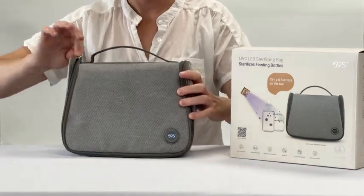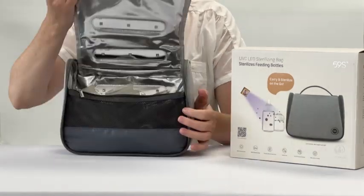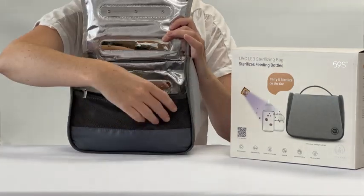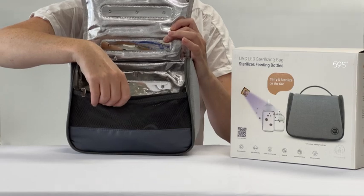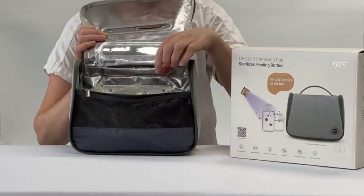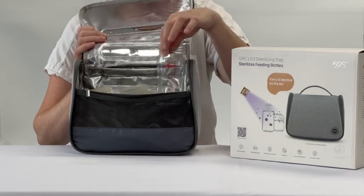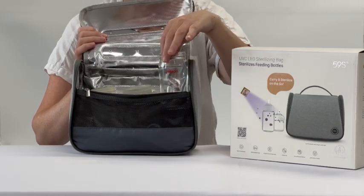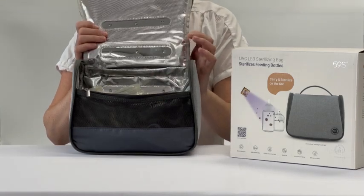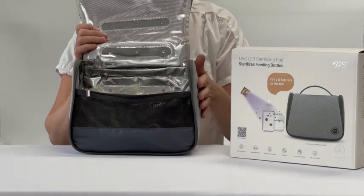To sterilize, simply place your bottles facing up along with any pacifiers in the front pouch inside the travel bag. It is still important that you wash your bottles with warm soapy water and rinse them before placing them in the bag. They can be placed in wet, however the bag will not dry the bottles.